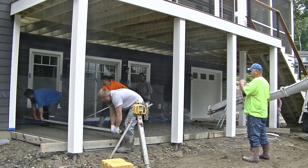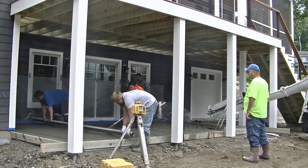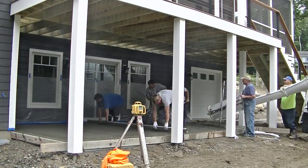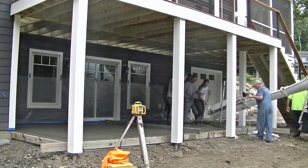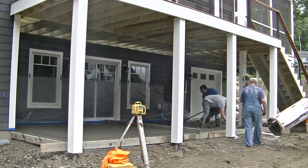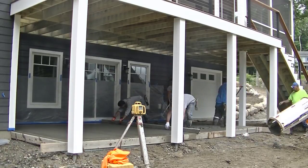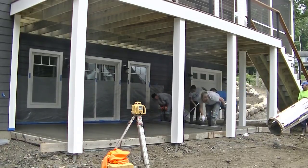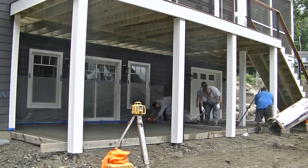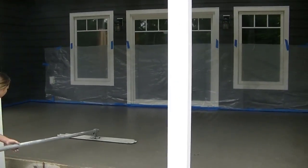We set the forms right to grade. As you can see, Darren's screeding right off the form, and Eric's screeding off a wet pad in there. We mag right to the top of that isolation strip we put down earlier. We're using about a 14-foot magnesium screed for this. All the tools you guys see here I'll have linked down in the description if you want to check them out.